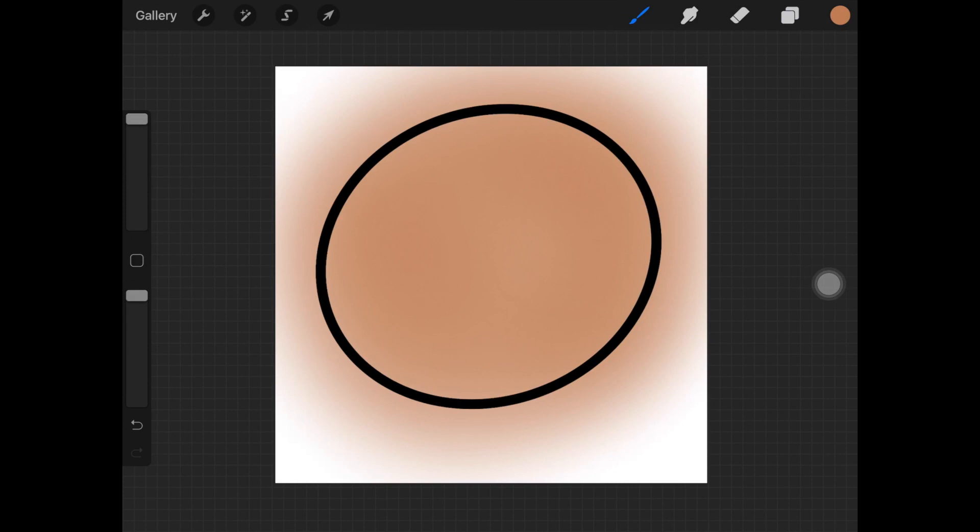Once you're done with that, you want to decrease the size of the brush. Let's suppose you want some shadows right here — just decrease the size of the brush for that. I'm using the same color, but to show the shadows I'm putting more pressure onto the screen with my pencil, so it creates a darker shade of the same color. You can choose a darker version of the color you're using, but I decided to use the same color. So let's add the shadows like that.